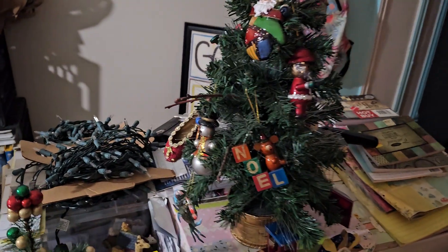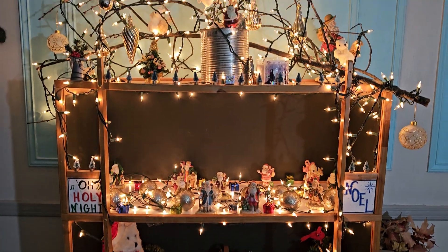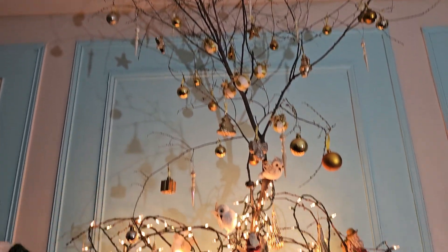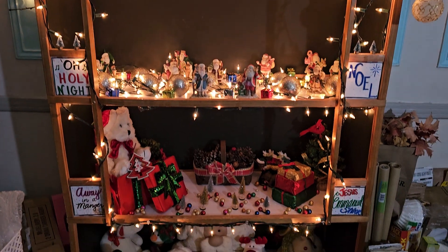I just wanted to show my friends my tree, my Christmas. And here it is. Merry Christmas season to you all.